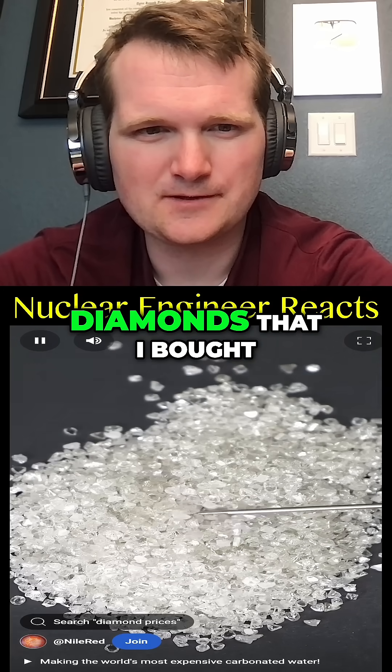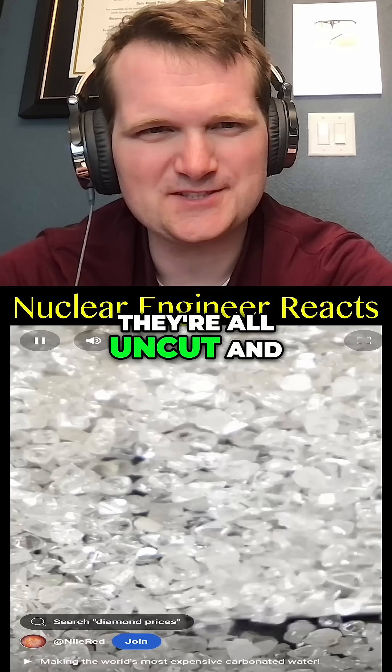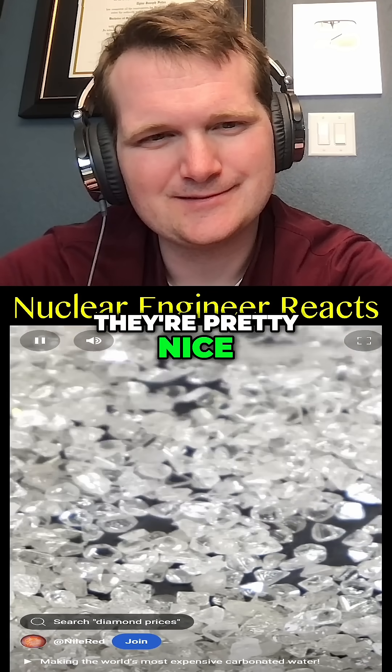What I have here are a bunch of diamonds that I bought online a few years ago. They're all uncut and they're quite small, but I still think they're pretty nice.